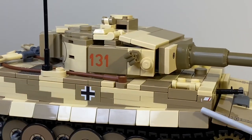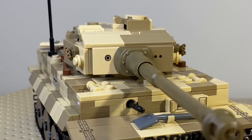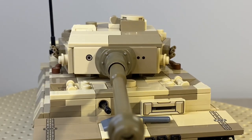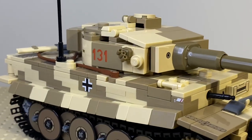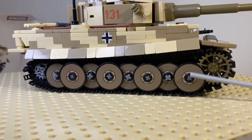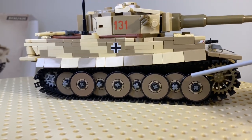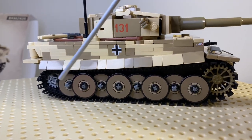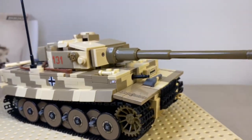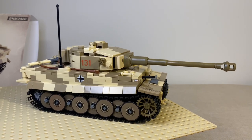On this side we have the numbers, hatches, cross element, and Balkenkreuz. Even the small details on the side as well. Looking at the turret, we see prints on both sides. And not to forget — I love this addition — all those discs right here which represent the wheels are also printed in tan. Great job on that from Brick Mania.